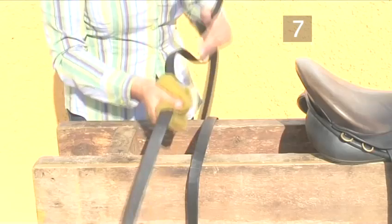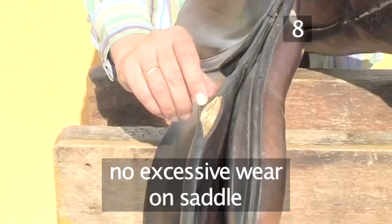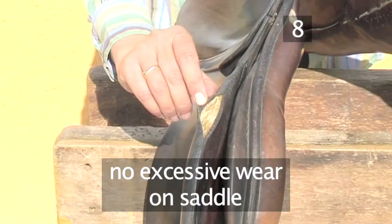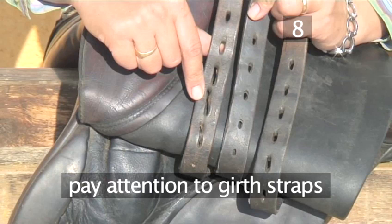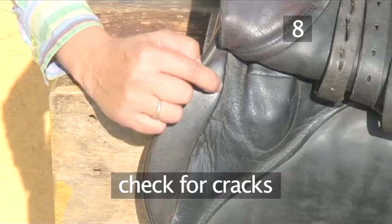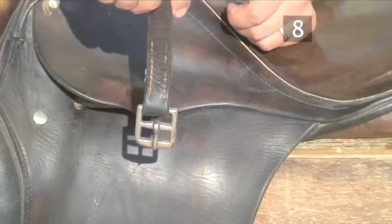Step 8: Check the saddle for safety. Once again, do a thorough safety check. Look carefully to make sure there is no excessive wear on the saddle that may need re-stitching or replacing. Pay particular attention to the girth straps, which may have stretched, or where the buckles may have worn the holes away. Check for cracks. One of the most common problems occurs when the stitching on the leathers gets worn through. Leather can stretch and snap.